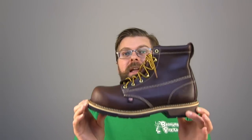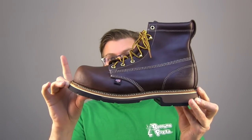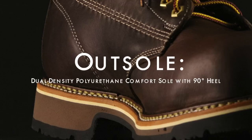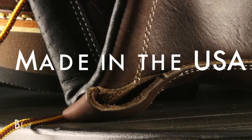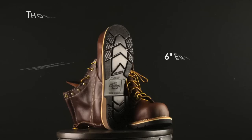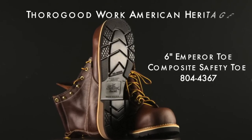Today on The Boot Guy we're going to be taking a really good look at the Thorogood 804-4367 Emperor Toe. So what makes the 804-4367 so important? Black walnut oil tan leather, dual density sole, emperor toe, unlined, American made. I'll just stop this review right here and walk away.